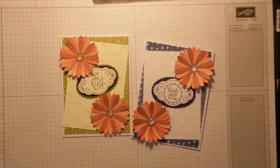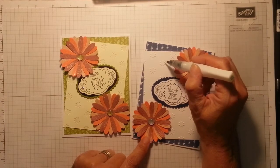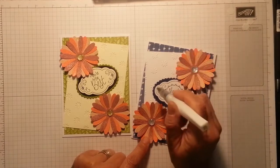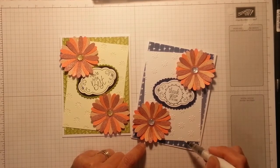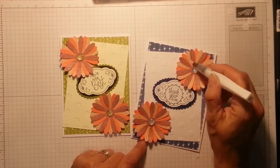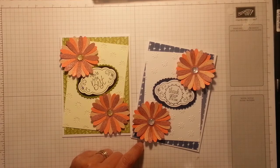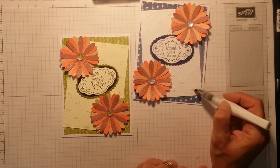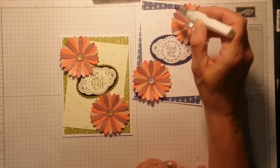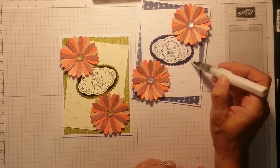I want to check the time — oh, it's getting close! But I'm just going to add a little drizzle of Wink of Stella to my stars quickly. Let's add a bit more — oh, I love Wink of Stella! This is a brand new one so I'm trying to fill the chamber up, but I don't want to do it over my project. Oh, that's better now — it's coming out. Yeah, that's it!